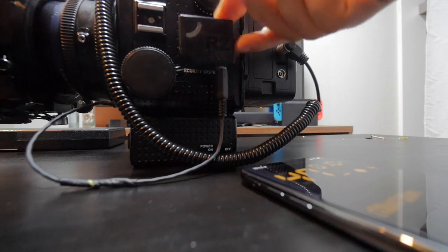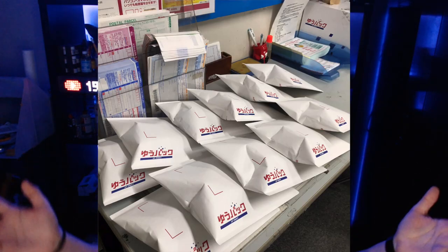Hey everybody, welcome back. This is Ryusaki Hulu here in Tokyo, and today it's another update of the RC Blue Trigger. They're done — pretty much all the way. I dropped them off and they're going to whatever their destinations are.